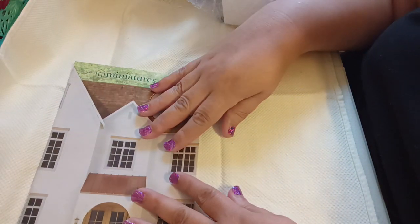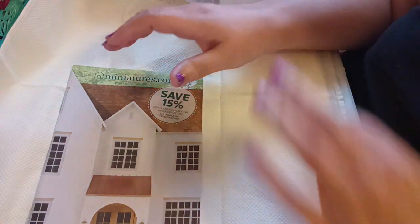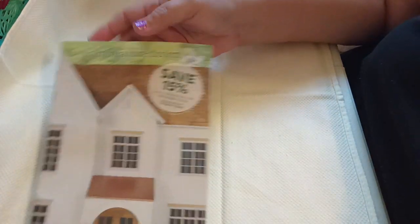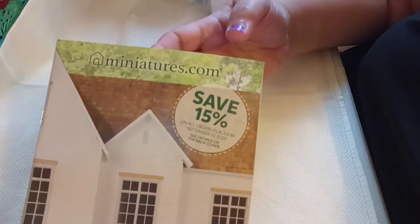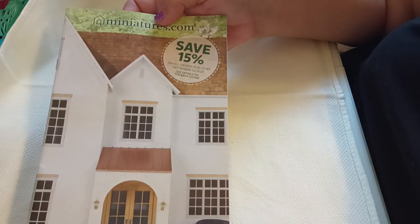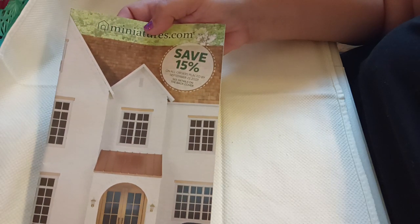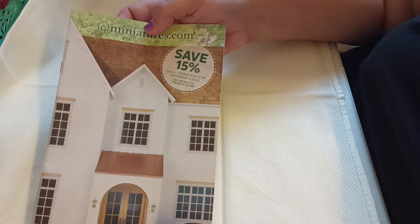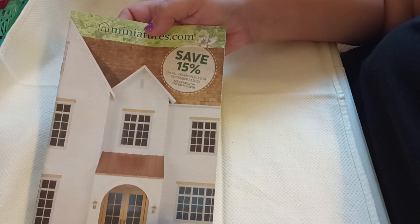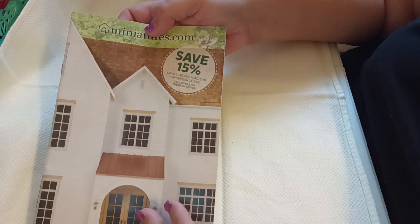Hi everybody, welcome back to my channel. I am Anna. Today we're going to be doing a haul from miniatures.com. This is their catalog, their current catalog. It is free — you can request it. And if you place an order right now, always remember to request a free catalog. Just put down 'free catalog' when you place your order and they'll send you out a new one with your order.